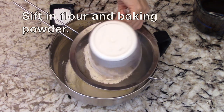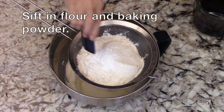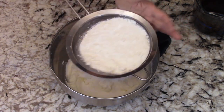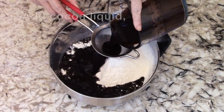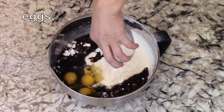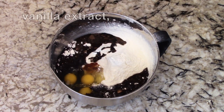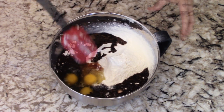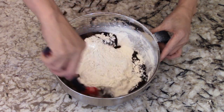Next, sift in the flour and baking powder. Then add the cocoa liquid, eggs, vanilla extract, and salt. The purpose of the salt is to balance the sugar sweetness and enhance the overall taste of the cake.